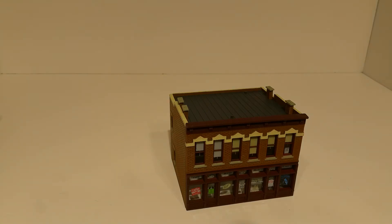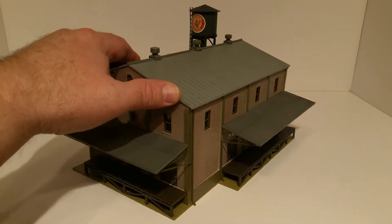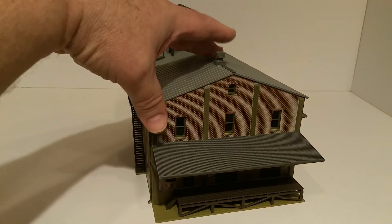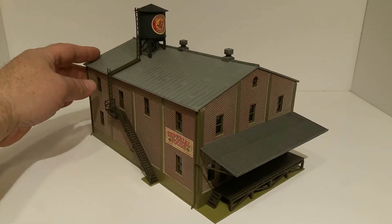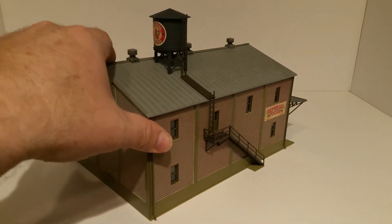This is a pretty good-sized Walthers Cornerstone built-up. From this angle you can see you could have a spur feeding one side of this building and maybe some trucks on the other side. It doesn't have any weathering but has really nice details all around, including downspouts, fire escapes, and a water tank on the top.